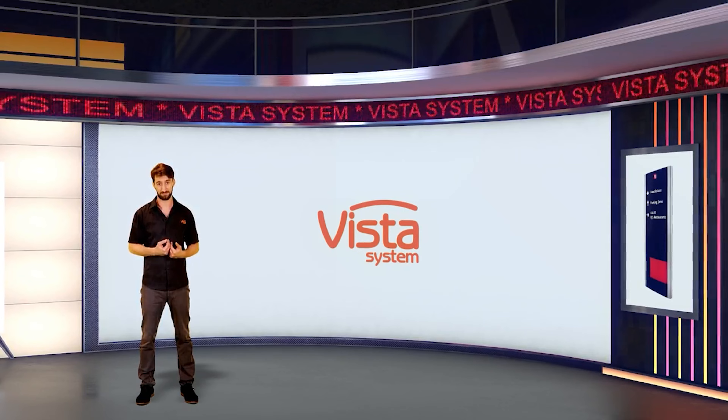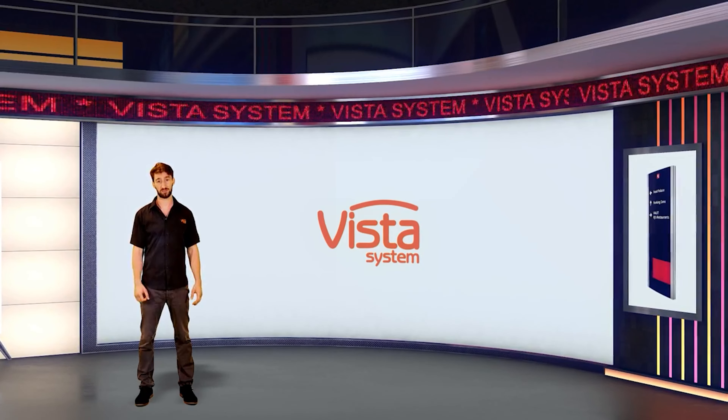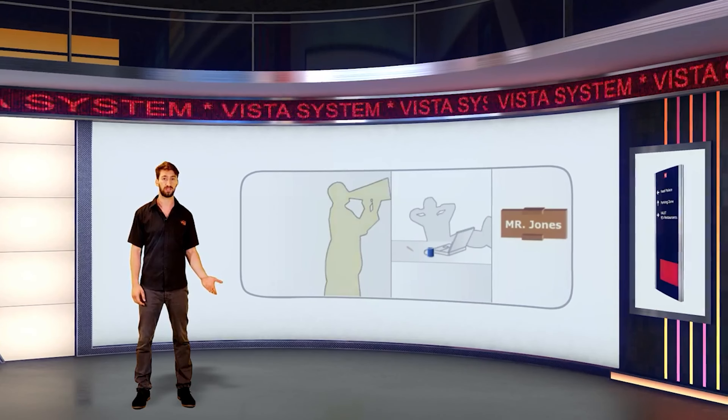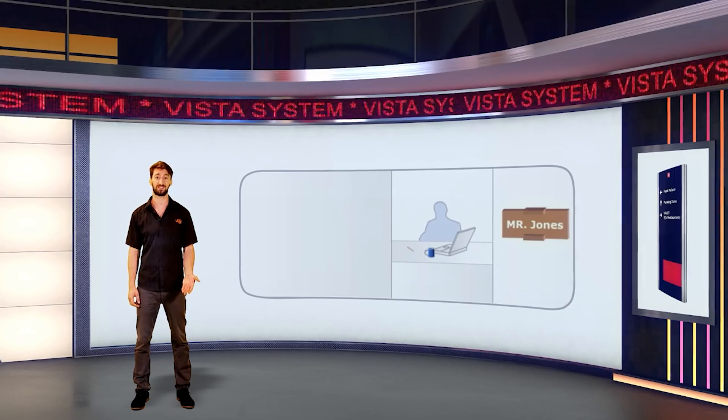Hi, my name is Ben. You know that one of the most frustrating moments for a customer is when it comes time to update a sign. It could be due to a new employee, a promotion, or a change of tenants in a building.